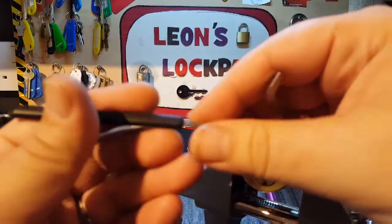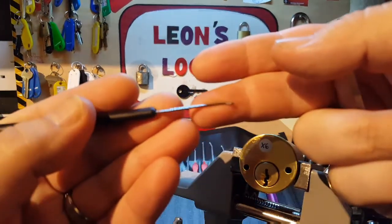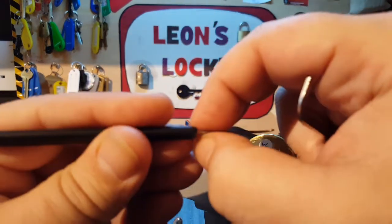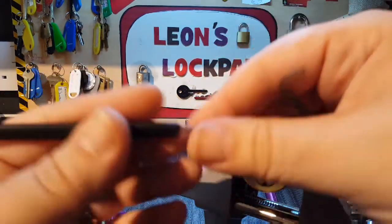So we'll use a Sparrows pry bar and this is a homemade pick that I got from the late night lock picker.